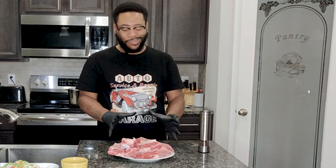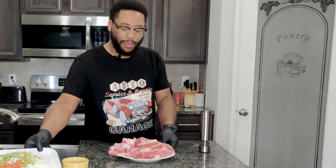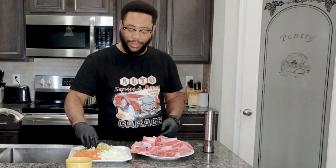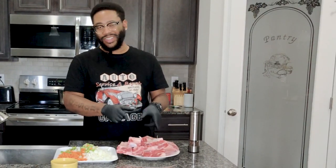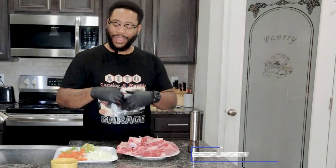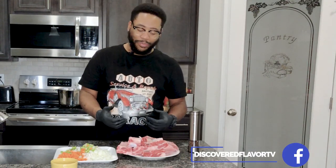So we got about a couple pounds of short ribs here we're going to prepare for y'all. We got our mirepoix — our carrots, our celery, our onion. We're going to cook those down. We're going to sear these up first, season them up, and get a nice base of flavor going. I'm telling you, this thing will be delicious.